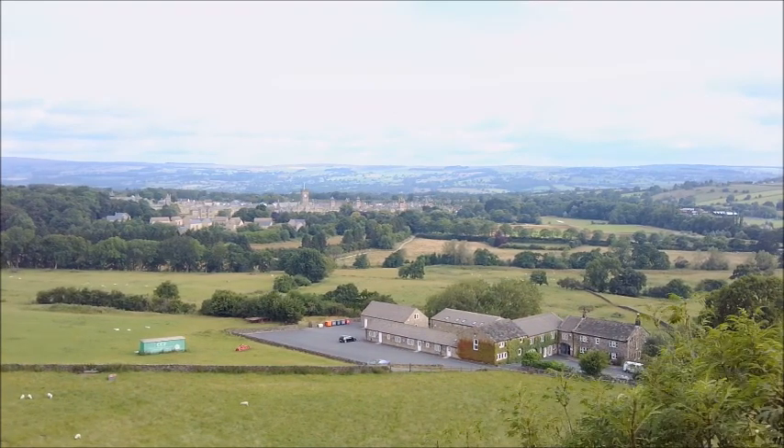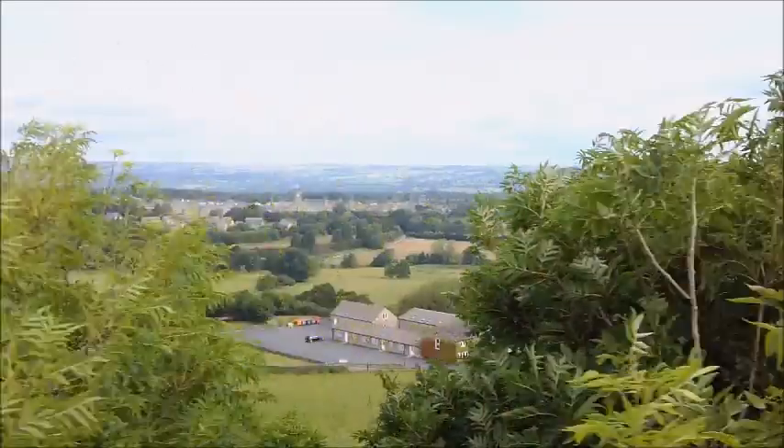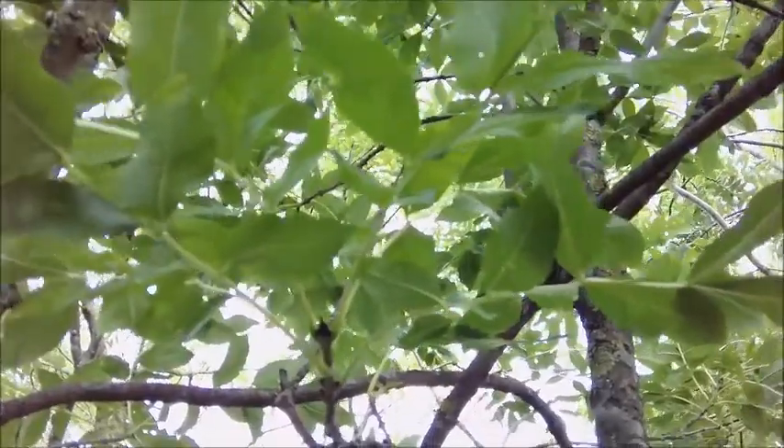I might have just cleared the lower parts of the tree, but then I hit this higher bit here and fall down into the branches. As you can see, I've almost cleared it. And looking from the ground, this is where the drone is high up in the tree canopy.